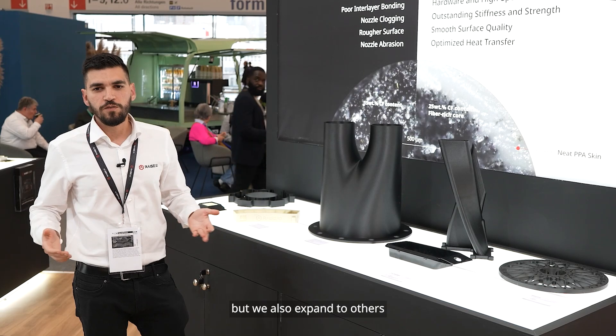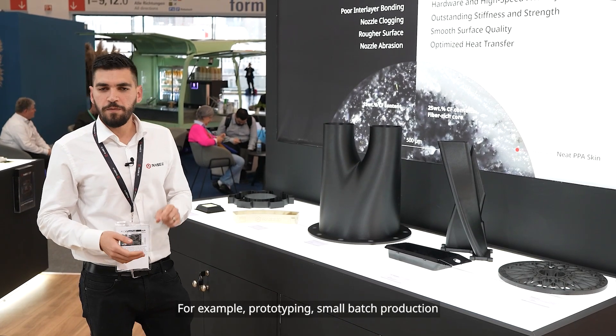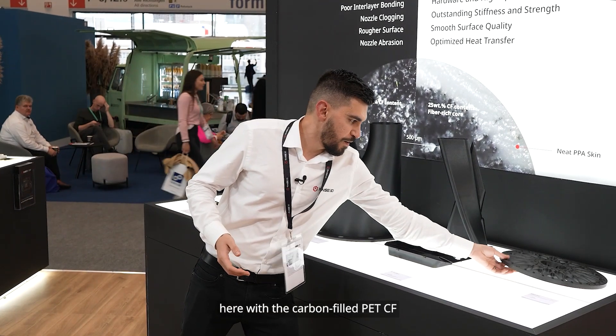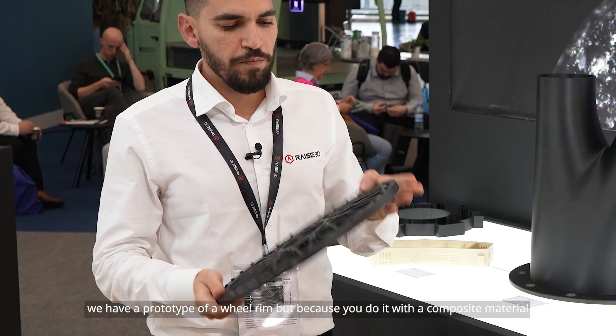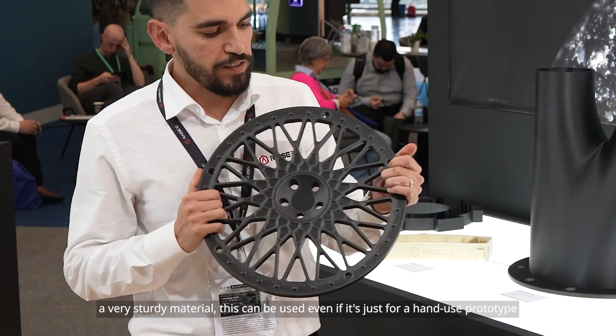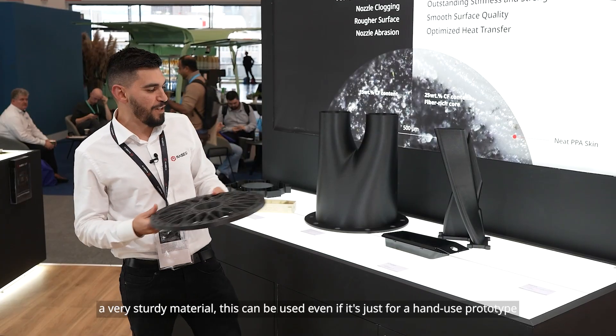For example, here with the carbon fiber filled PET-CF we have a prototype of a wheel rim. Because it's printed on a composite material — a very sturdy material — this can be used as an end-use prototype, even for hands-on use.